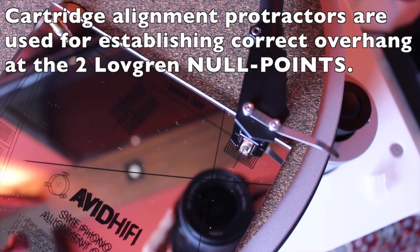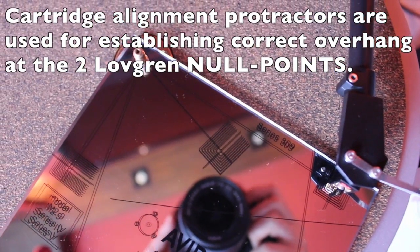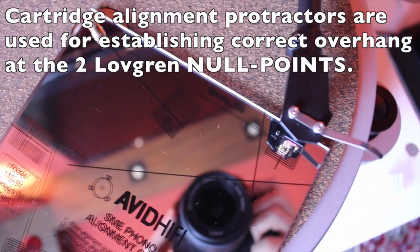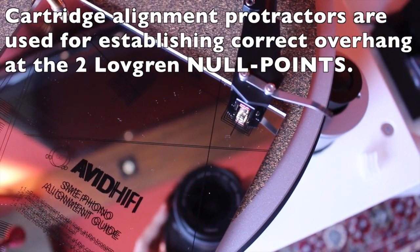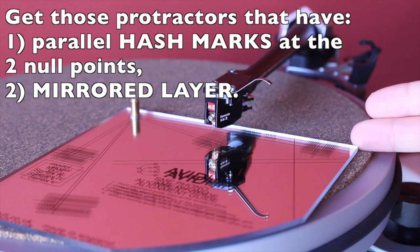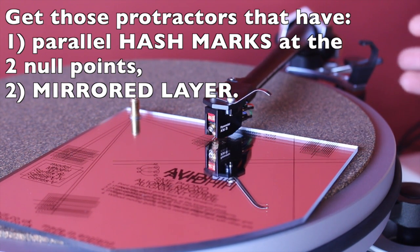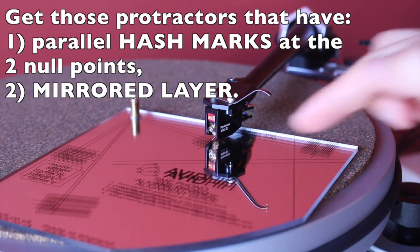Cartridge alignment protectors are often used to ensure that the stylus is able to track the ideal Lofgren curve for minimal distortion as the stylus moves across the record playing surface from start to finish. Two null points are marked on such protectors. To establish correct azimuth, I highly recommend protectors that have two features: parallel hash marks at the two null points and a mirrored layer.